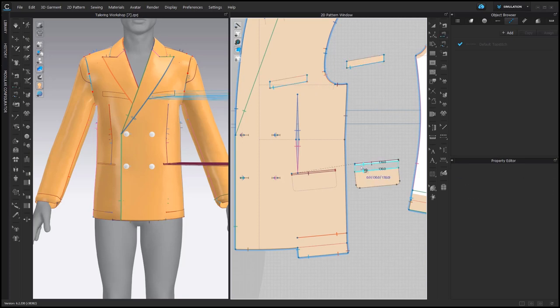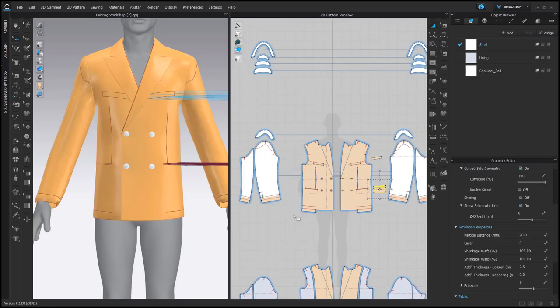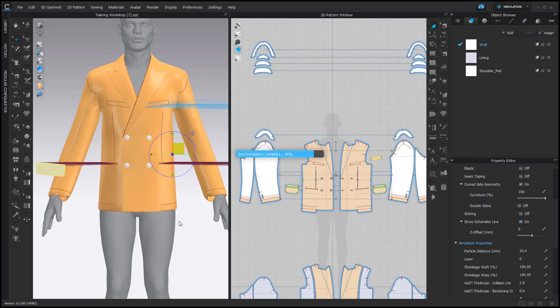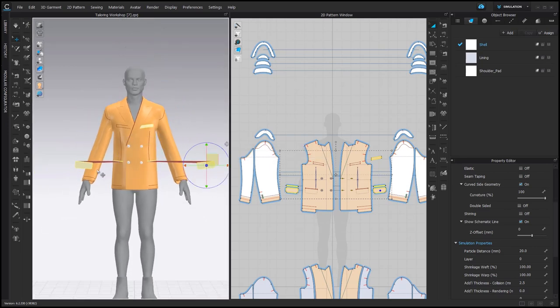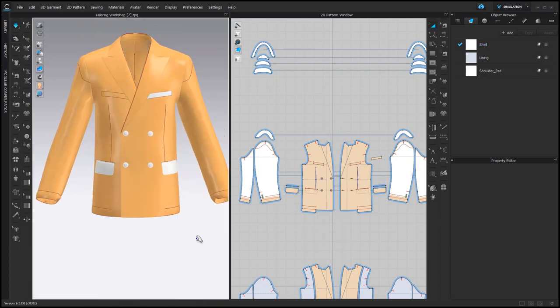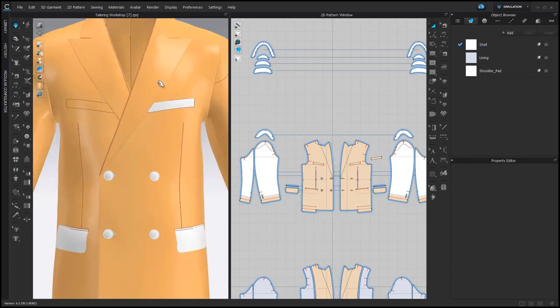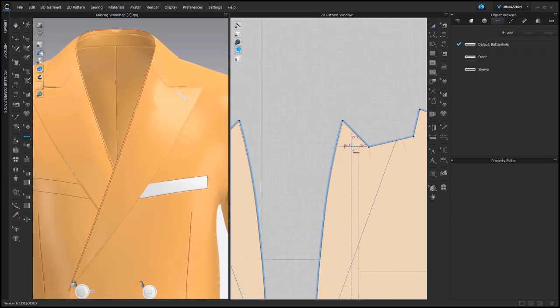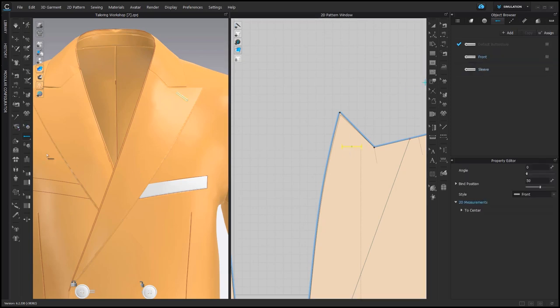The flap can be connected to the other part of the pocket. Then we create a symmetric copy and superimpose all pockets. For the flaps we use Superimpose Side. Here on the lapel it would be nice to have a buttonhole, so we are adding a buttonhole to the facing and changing its angle.